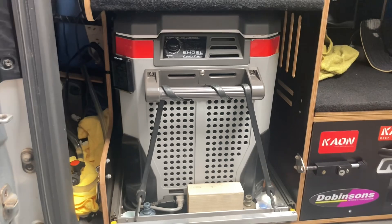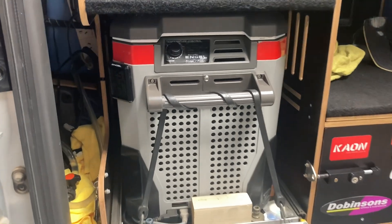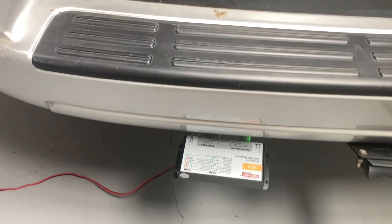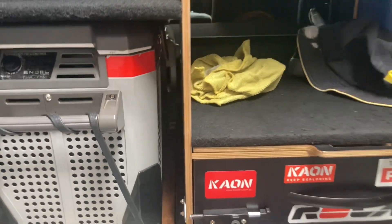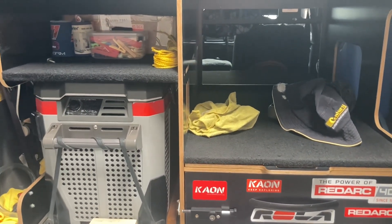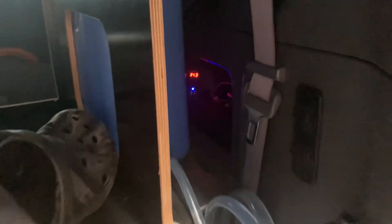We've still got the old 10-year-old fridge going — it's been running 365 days a year, seven days a week, rarely gets turned off. It also gets plugged into 240-volt power sometimes. You can see we've got the permanent charger there. The Redarc charger is working really well, and we've got a set of panels. The panels are from Melandi — apparently the same manufacturer as Redarc. Back in 2019 we got those 160-watt panels; they seem to be going okay and working really well with the Redarc regulator.